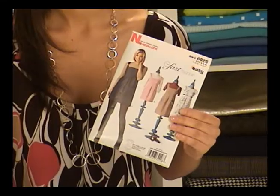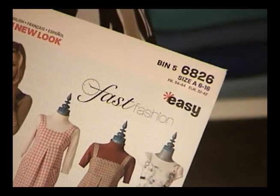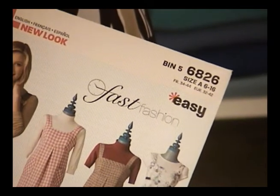Kind of like having a tutor to help you get through the rough spots. You can download this video right onto your computer or your iPod and sew right along with me. I picked this really cute new look jumper, pattern number 6826, to sew. I think I can get a lot of really fun looks from this pattern, and it's marked easy, so I know it will be simple to sew and not so intimidating.